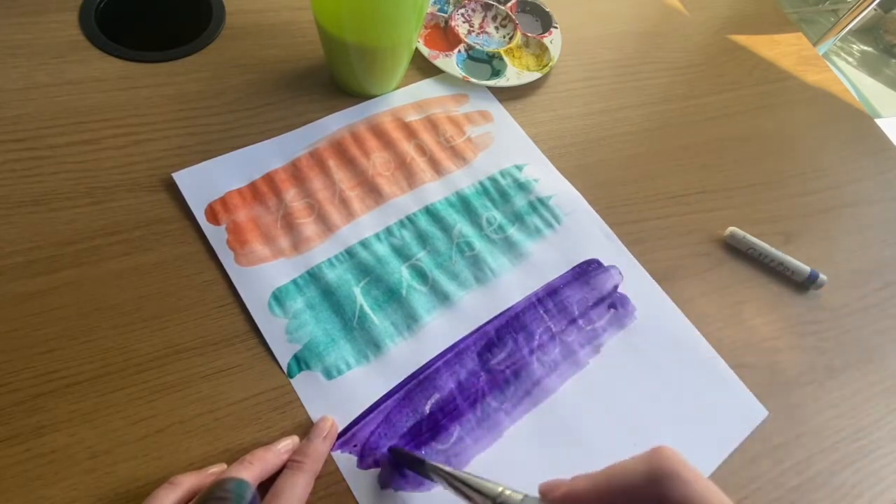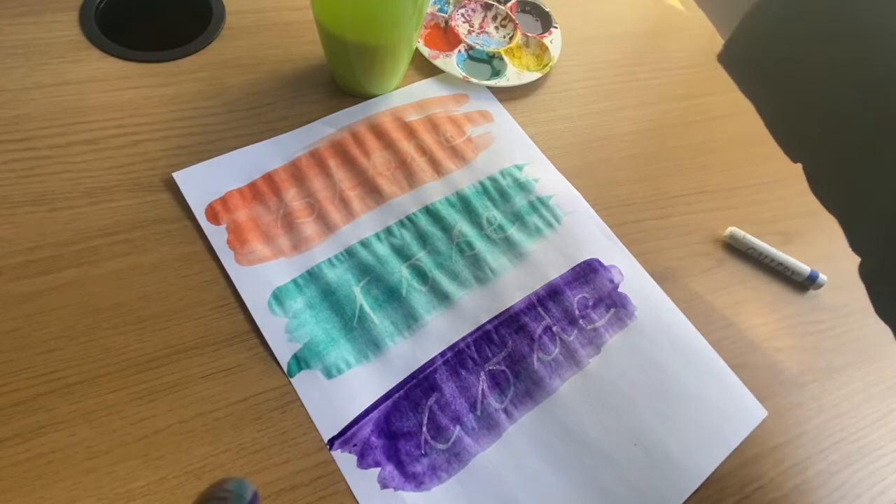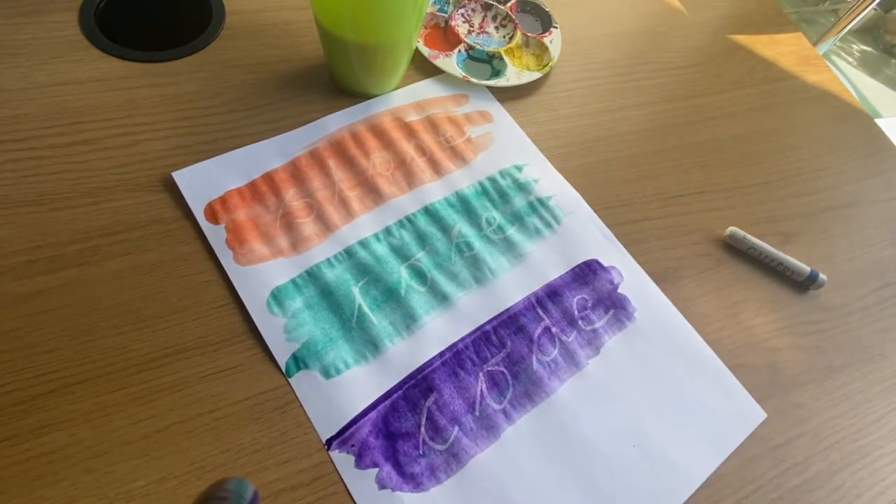Can anyone see — see, that's quite thick. Can anyone see what word I have written here? Code.